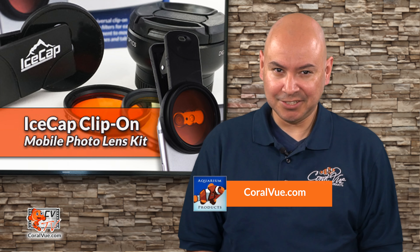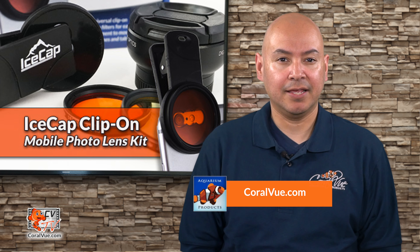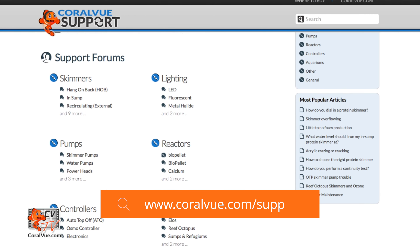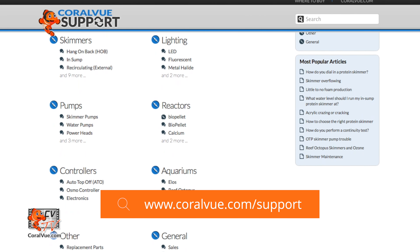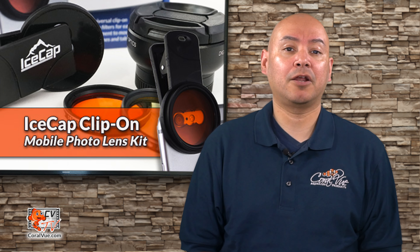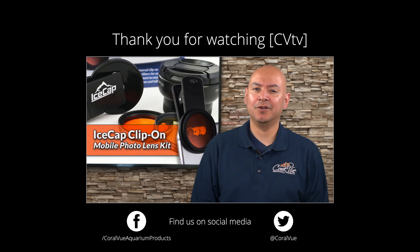That is our video for today. If you would like to learn more about the IceCap Clip-On Photo Lens Kit, head on over to coralvue.com. If you have any questions or issues with the product, don't hesitate to visit our support portal at coralvue.com/support. Our friendly support reps are eager to help you with any questions or issues you may have. Don't forget to subscribe to our YouTube channel to stay up to date on all our latest product reviews and tutorial videos. You can also follow us on Twitter at Coral View and give us a like on Facebook at facebook.com/Coral View Aquarium Products.